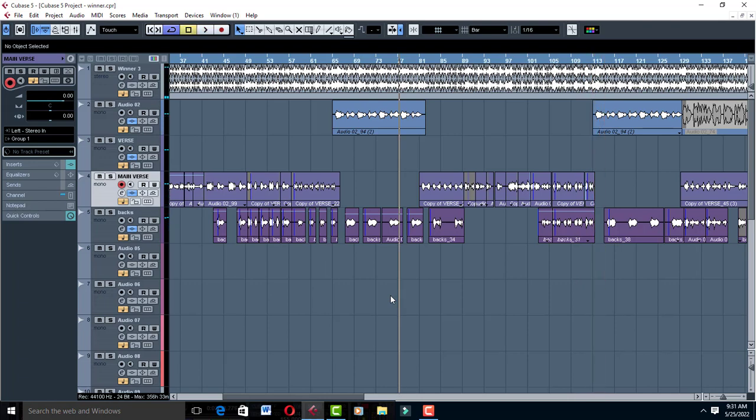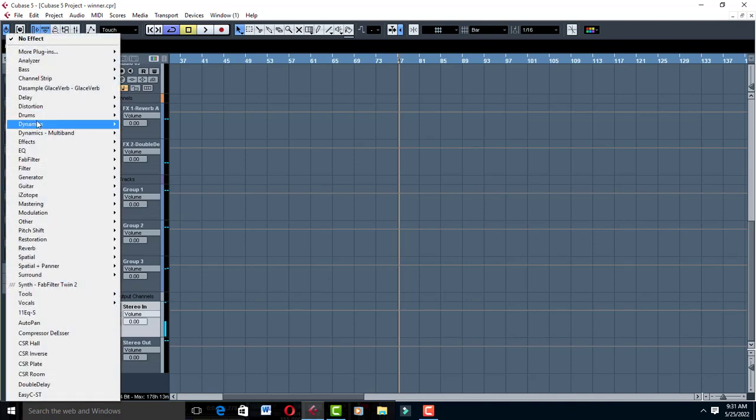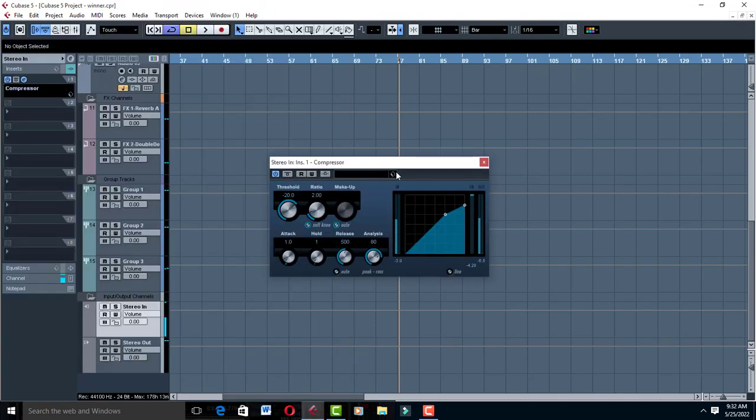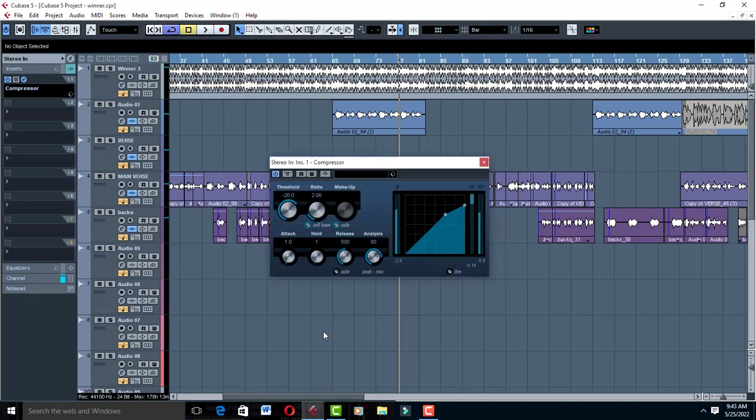All right, beautiful vocal. So what did I do? First thing you gotta do is come to Stereo In in Cubase. Go to Inserts, go to Dynamics, and throw in a Compressor. Leave it the way it is — come to Hold and drop it to zero. The rest leave them the way they are. What you want is to help your vocals as you're recording to have that consistency.